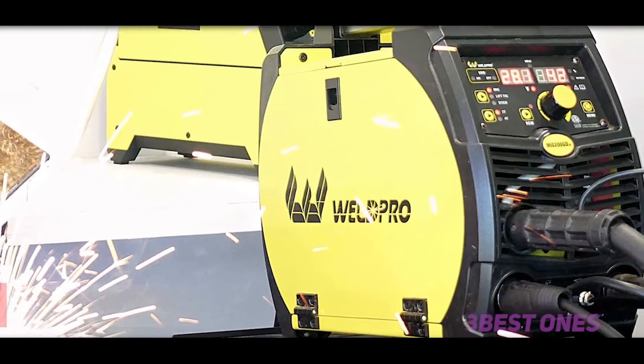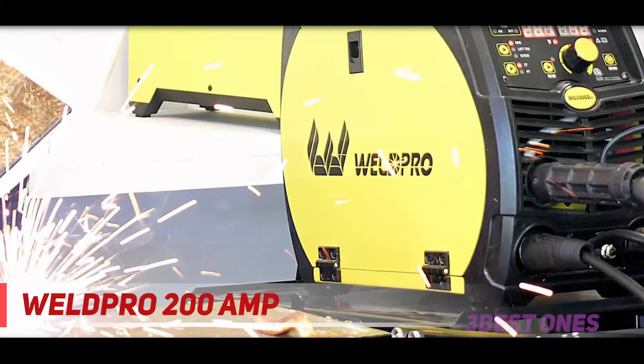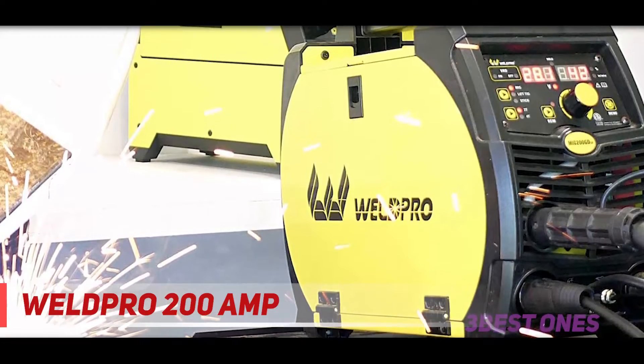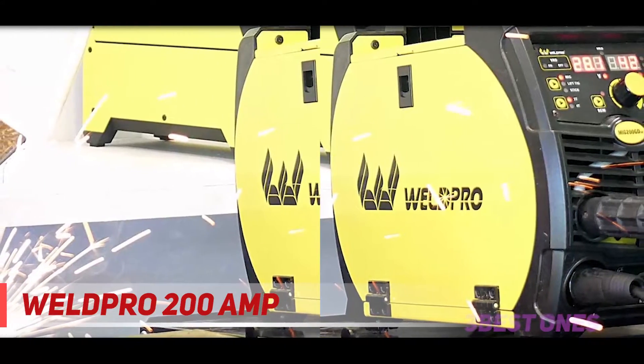Starting at number 3: the Bullpro 200 Amp. Inverter technology removes the need for transformers, making the welding unit lighter. You get increased control and power without the added weight. This welder is suitable for MIG, stick, and TIG welding at a maximum output of 200 amps. This unit is suitable for home or professional use.